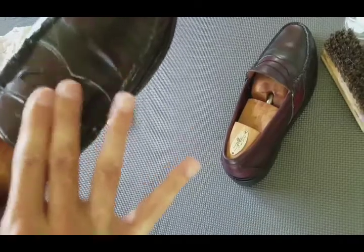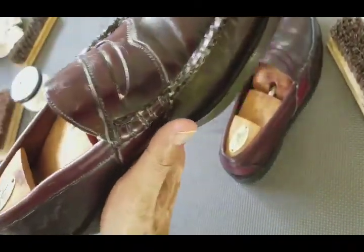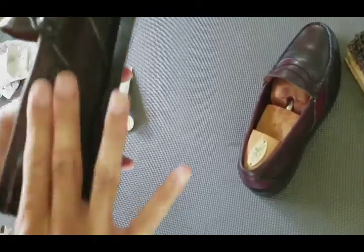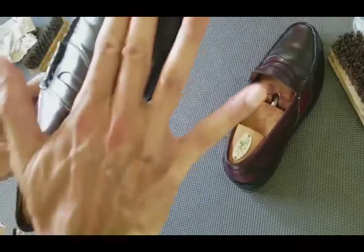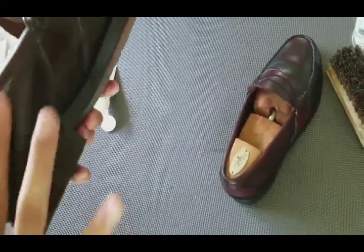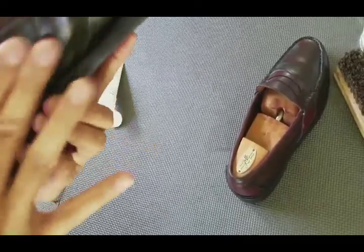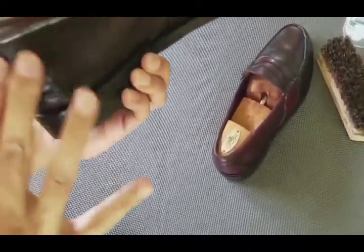You do pay double the price for cordovan. It's technically not a leather — it's a membrane — but you pay double the price compared to any other material you'll find on a shoe.